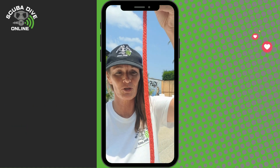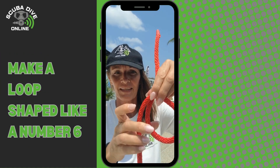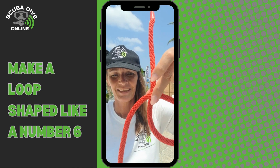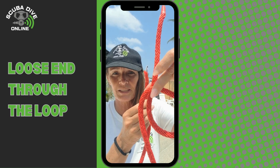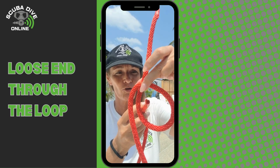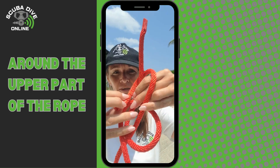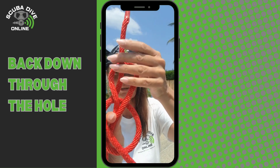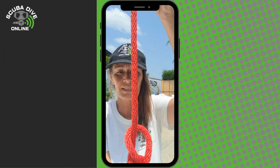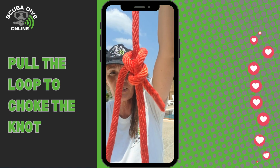First, make a loop like a number six. Then take the loose end — the other loose end — and bring it through the hole, then around the boat end, making a little loop. Simply pull and choke the knot. That's how your bowline should look.